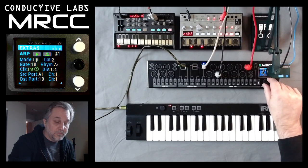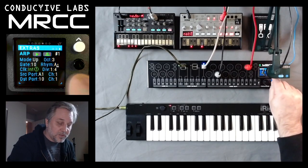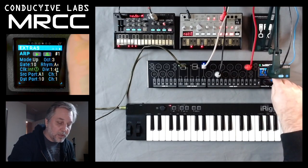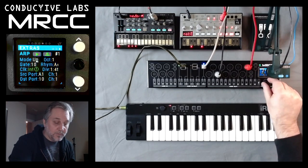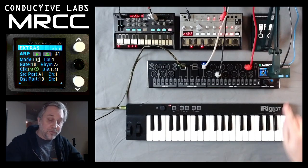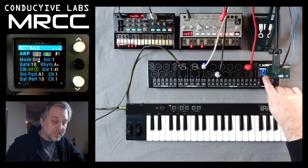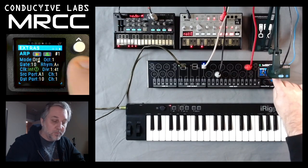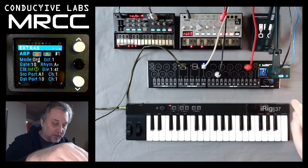And then octave. Let's speed that up a little bit. And then direction. Also, at any point, if you press the black button — it doesn't matter where your cursor is — it will pause and play the arpeggiator, so you don't have to keep tab stopping up to that button to actually press it.